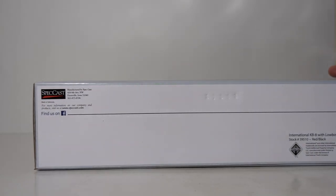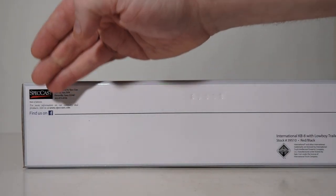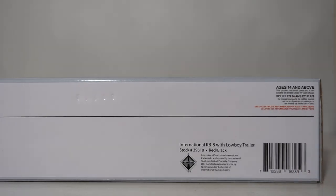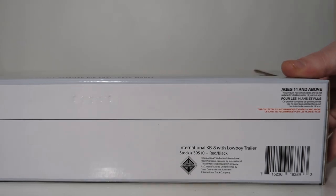Looking at the bottom of the box, we have Speccast, all of their social media and contact information. Over here we have the barcode as well as the description of the model, which I already read to you. And again, a warning that this model is for adult collectors.